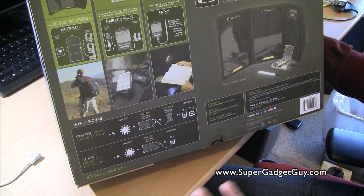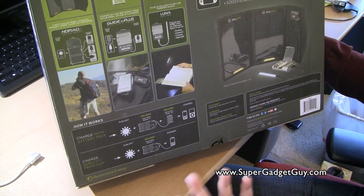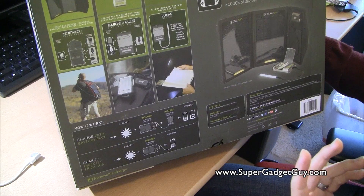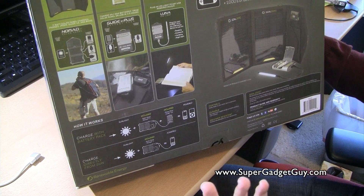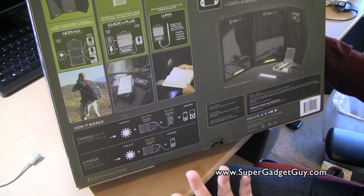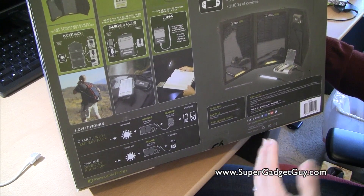In my case, I really don't spend that much time outdoors, but it is nice to have — let's say in the car when you go on road trips, and also as part of the emergency earthquake kit. In any event you have no power, at least you can keep your cell phone charged, tablet charged, and so forth.